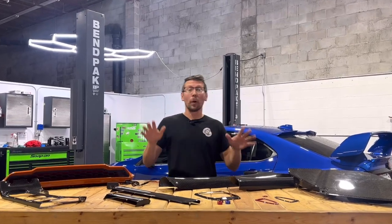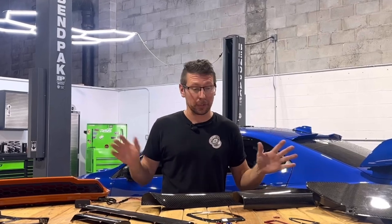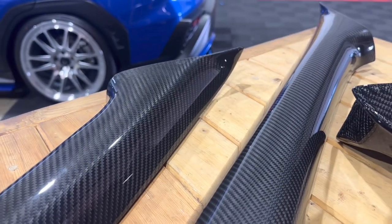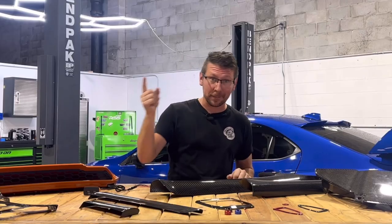Hey guys, Jim from Import Image Racing and welcome back to the channel. On this week's Product Peak, we got all kinds of good stuff from interior carbon, under the hood carbon, we got paint match stuff, electronics, all the good stuff coming at you.